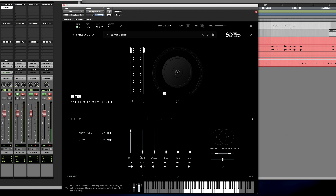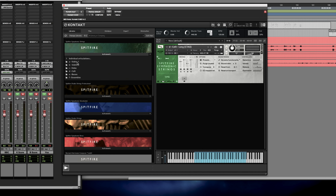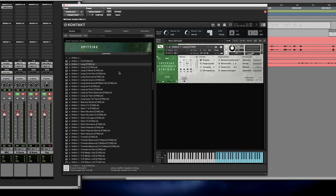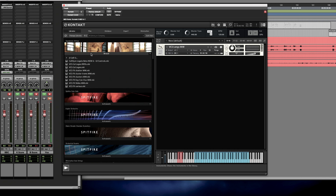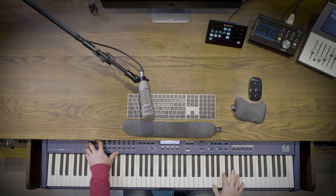Let's jump across to the violins and have a listen to those — see how those compare. I'm going to switch the mix off, put up my close tree, outriggers, and a bit of ambience. Let's jump across here and load up violins. I'll try and match as much as I can — pull the vibrato to the middle, look at the longs, and we'll do vibrato with a key switch.